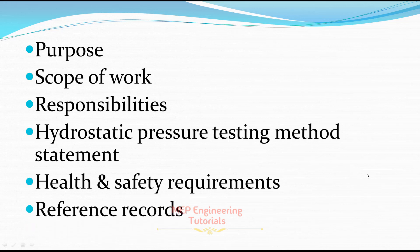The next thing is reference records. Once you satisfactorily complete your hydrostatic pressure testing, you need to keep reference records such as the hydrostatic pressure testing report, calibration certificate, PTW, and drawings. You need to keep all these documents as reference records. Now I'm going to discuss each of these points one by one.